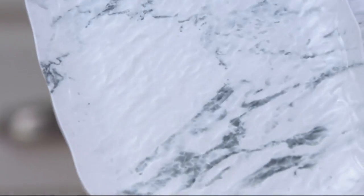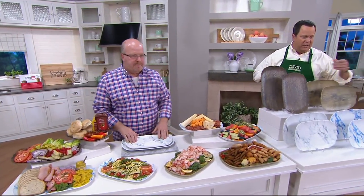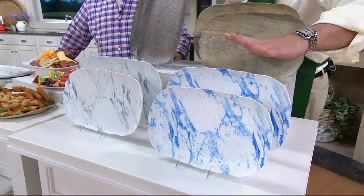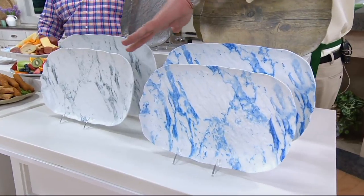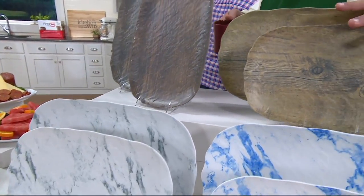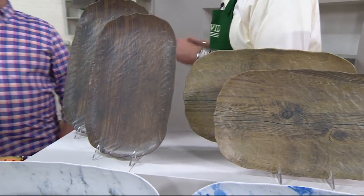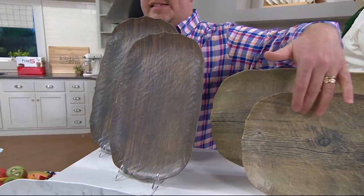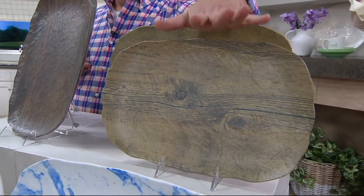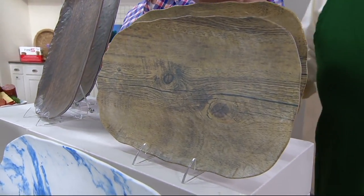Let's take a look at color choices again. We've got Blue Marble — that's the most limited choice. Gray Marble. Light Wood is the most popular of all four choices — don't miss out. And then Dark Wood. This is a 14-inch and a 16-inch platter. They do nest — you get the smaller and the larger in the set.